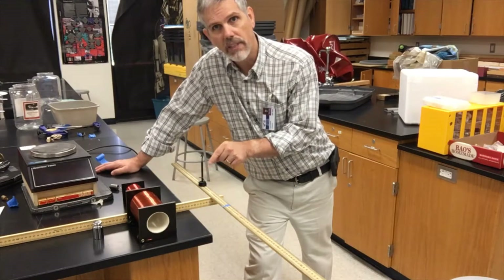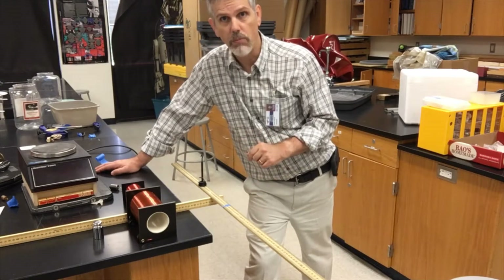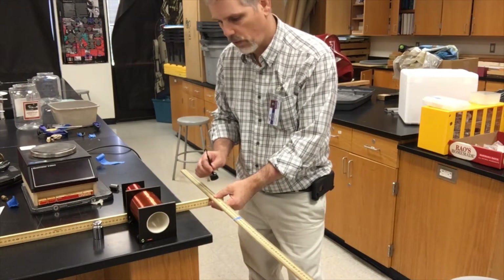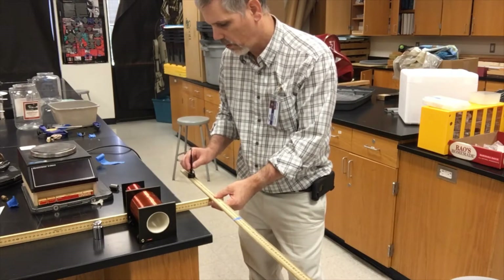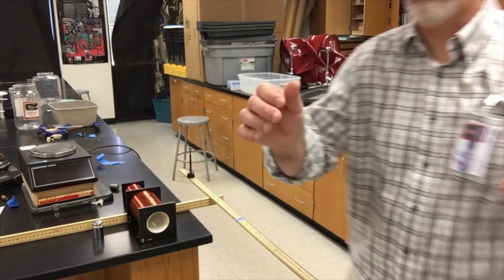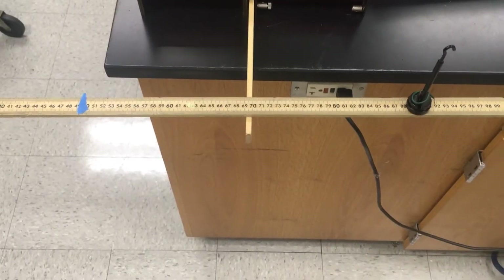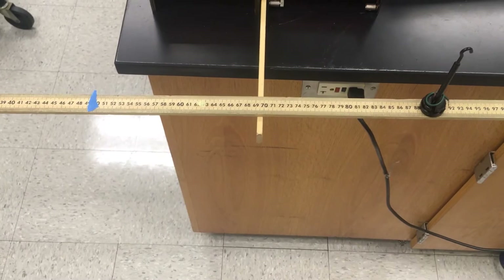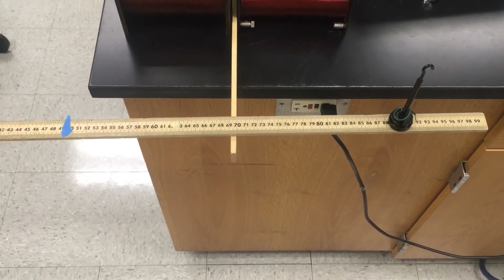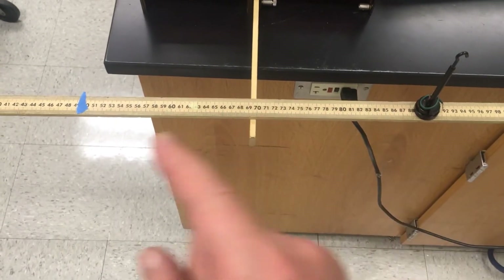Doesn't this have the same mass as the bar? That means the mass of the bar is concentrated at that point. Let's move it a little farther and see if that works. Now I'm going to move it 20 centimeters away — and bring this out to 20 centimeters right there. And it balances once again. So notice that one's 20 centimeters away and this one's 20 centimeters away. This mass is the same as the mass of the bar, as if the whole mass of the bar is concentrated at that point. Equal masses, equal distances — which means the bar's mass is concentrated at that point.